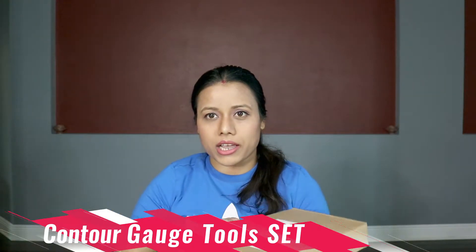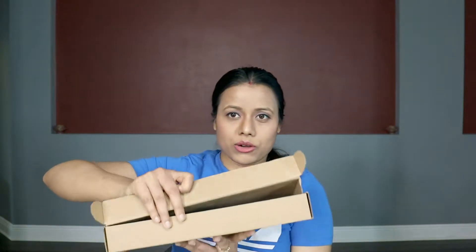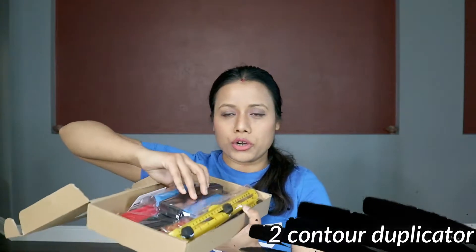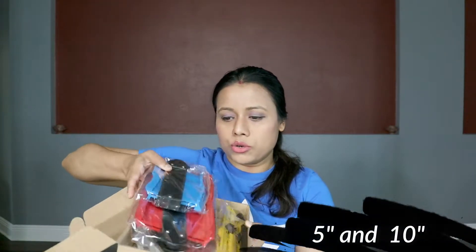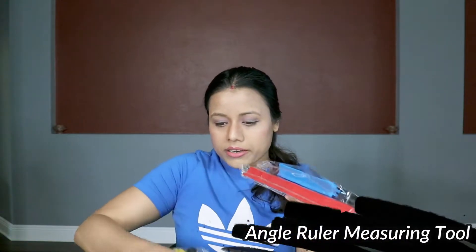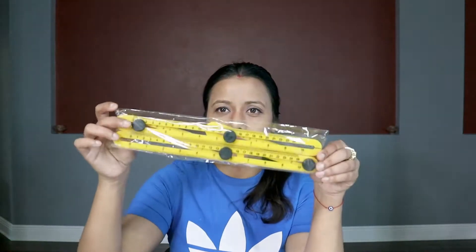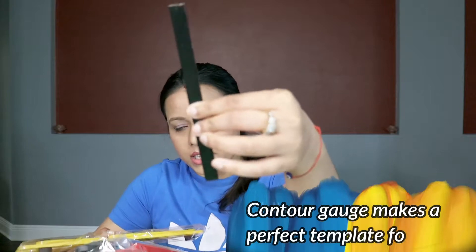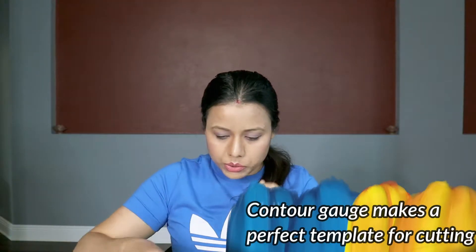This is an Amazon product, so let's open it and see how it looks. This one comes with two contour gauges — one is five inches and one is ten inches — and it comes with an angular ruler measuring tool, one carpenter pen, and one pencil.